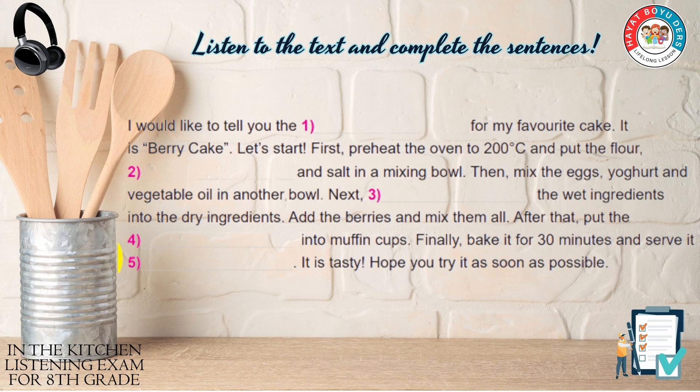First, preheat the oven to 200 degrees Celsius and put the flour, sugar and salt in a mixing bowl.